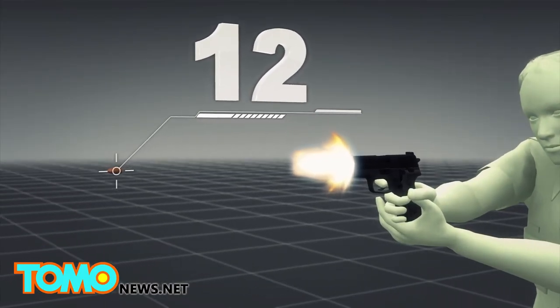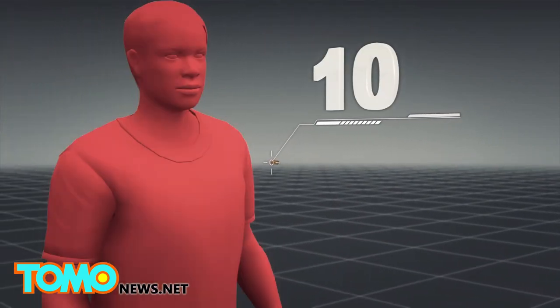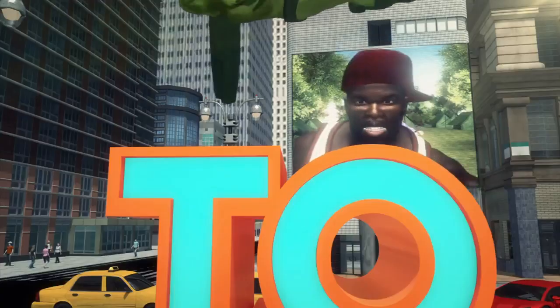Carrick fired a total of 12 rounds at Farrell, hitting him 10 times. The trial is expected to continue for several more weeks.